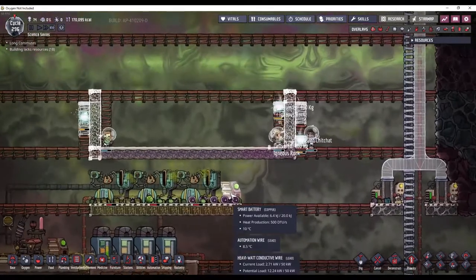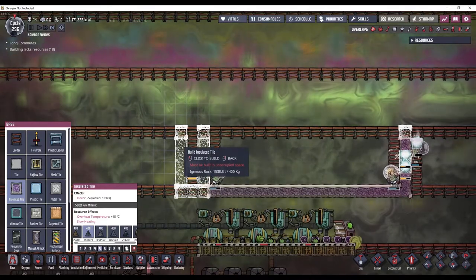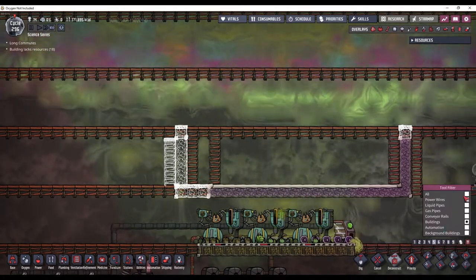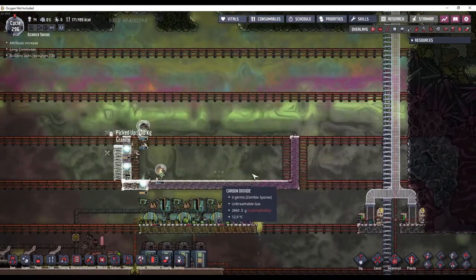But I do want room for a battery so I can turn it on and off, so I need to make it two blocks wider. Now this first layer down here is going to be where all of the water is collected.